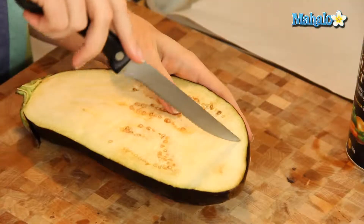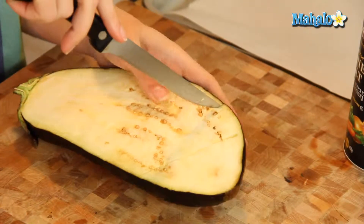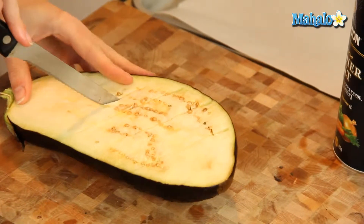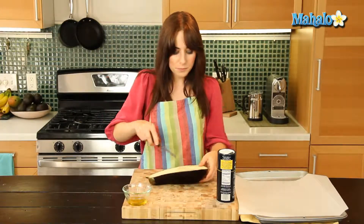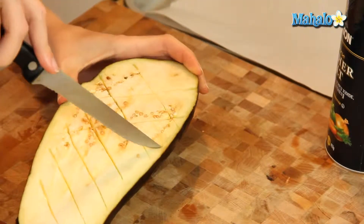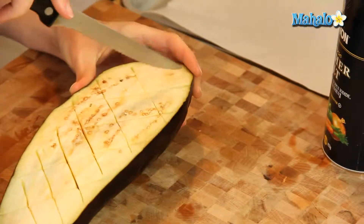So what we're going to do is cut diagonally to make some diamond-like crisscrosses. Just slice — you're slicing pretty deep, obviously not all the way through the skin on the other side, but just slice, and then turn.